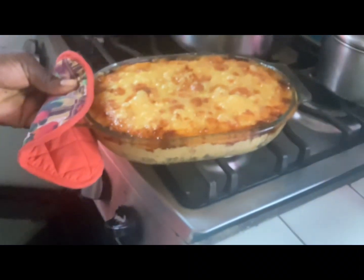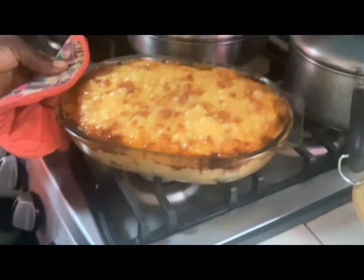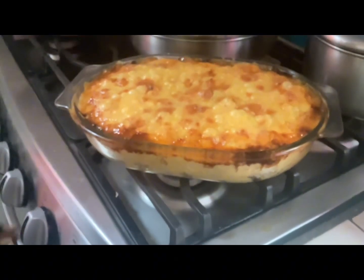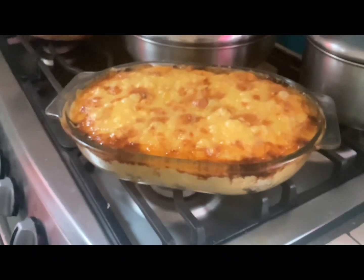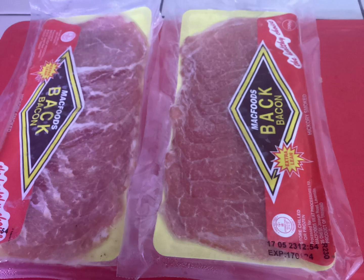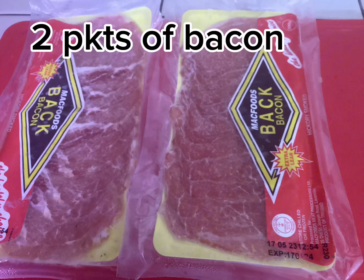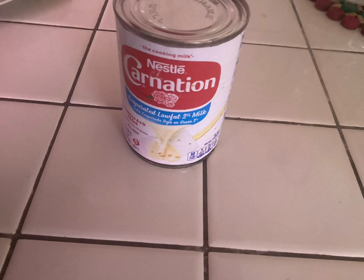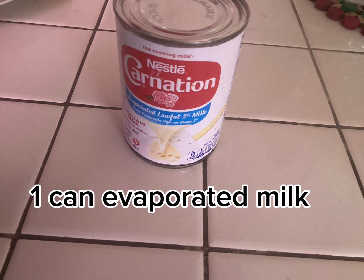Hi guys, Merry Christmas and welcome to Bucky's Touch where we share all our DIYs, and I am Bucky. In this video I'll be sharing with you how to make quiche. What we need are four medium-sized onions, two packets of bacon, cheese, and evaporated milk. Stay tuned for more.